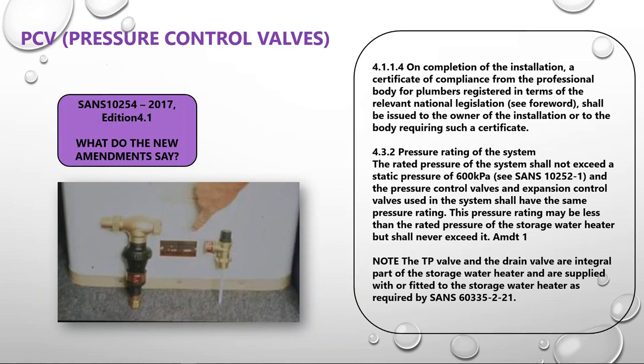Clause 4.1.1.4 is the first time a law has called for a certificate of compliance. It says on completion of the installation, a certificate of compliance from the professional body for plumbers — that is the Plumbing Industry Registration Board (PIRB) — must be issued. You need to issue a COC lodged with the PIRB on all geyser installations: maintenance, repair, everything over R1,500. Essentially all geyser work will hit that price, so issue a COC on all geyser installations.